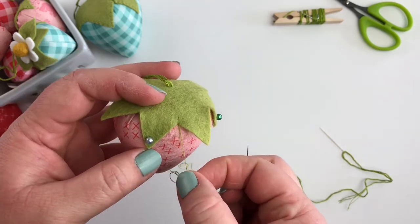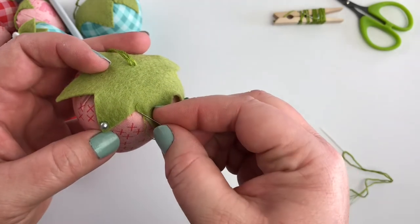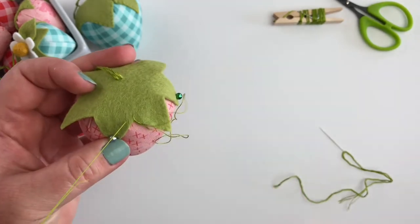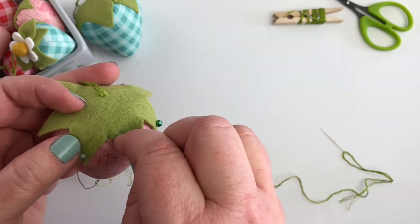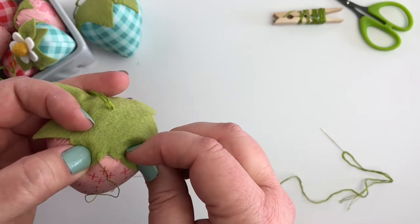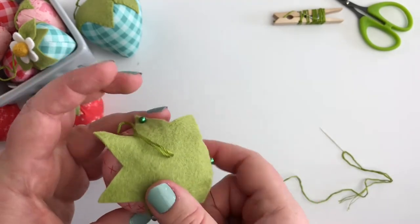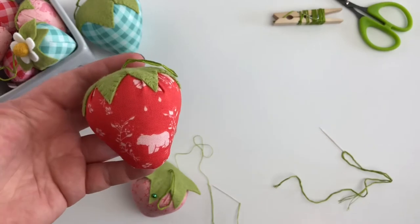Then to do my whip stitch, I am going to bring my needle down straight across from that stitch, then bring my needle up one stitch length away and pull my floss. You can see I have my first stitch there, so I'm going to again bring it down straight across from the stitch, then bring it up one stitch away and pull. I'm going to continue to do that all the way around the entire top of my berry, and once you have it all stitched down, your berry is done.